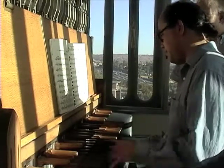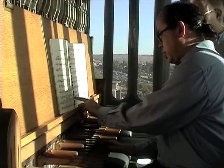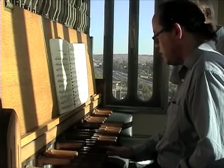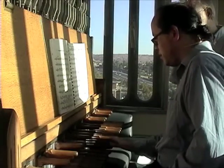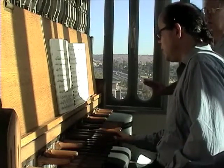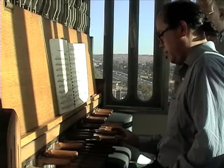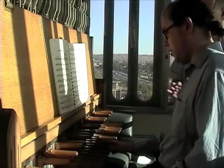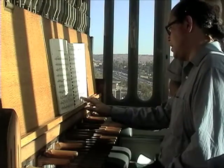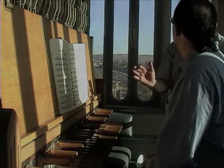Don't worry quite as much about the dynamics right now as you get used to it. You haven't had time to practice it during the week, so this is just to introduce you to it. I don't even know if I can do it hands together, but I got the concept. That's okay. We'll work on it during the week for next time.